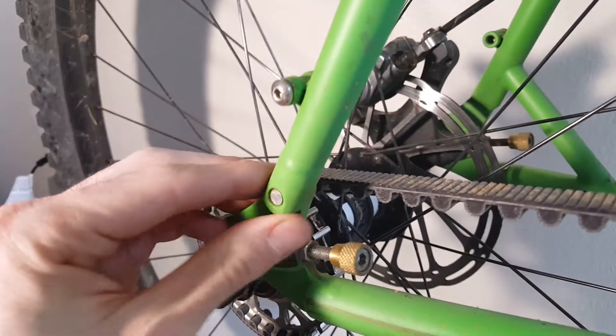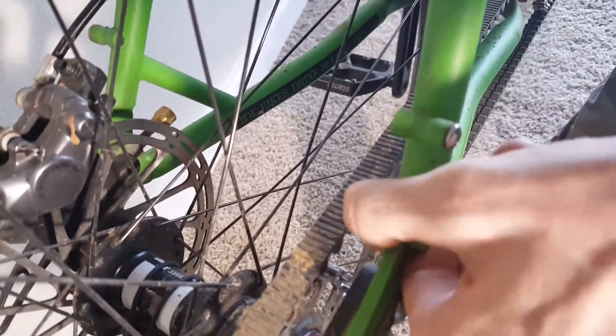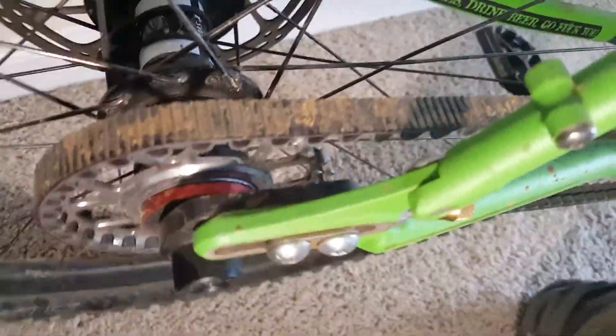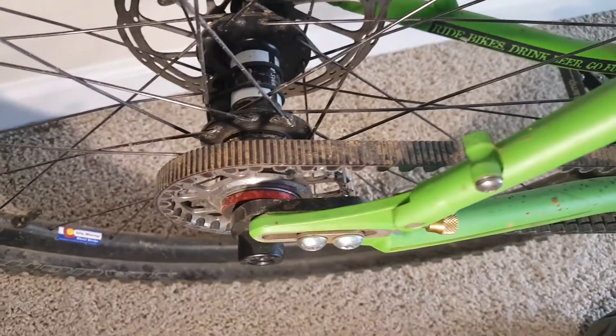Another thing to note: any bike that can take a belt drive is going to have a way to open the frame up. Mine happens to have a bolt right here that I can take out. You just open it and then squeeze these apart and the belt will slide out. I'm not going to do that today, but that's how you're going to get your belt in and out. It's not that bad.